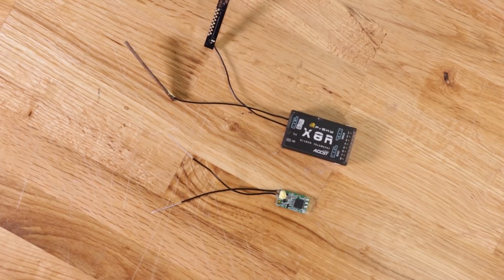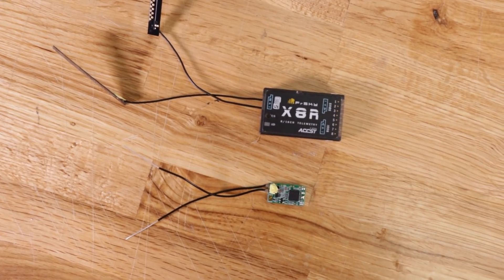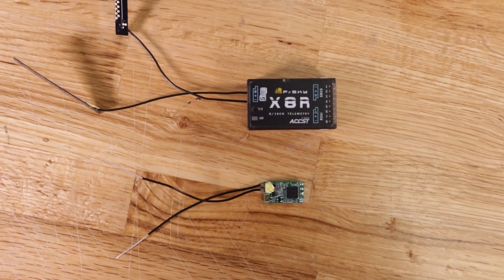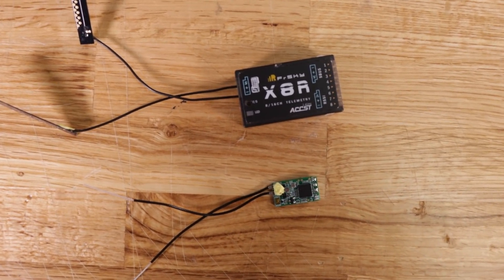You're going to need a couple of things here — obviously your Aura Lite and then whatever receiver you're going to choose. I have two options: the smaller XM Plus and the X8R, which is a full-size receiver FR Sky makes. You can use either as long as it has an S-Bus. I'm going to show you how to do it on the XM Plus, but if you have a conventional receiver with S-Bus, you can use that too.